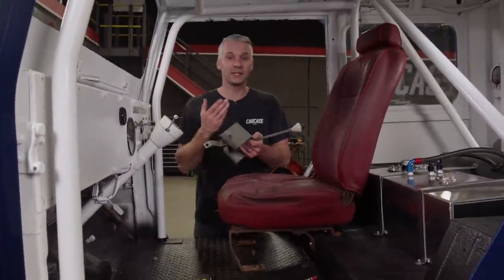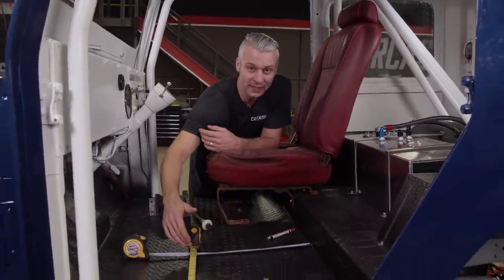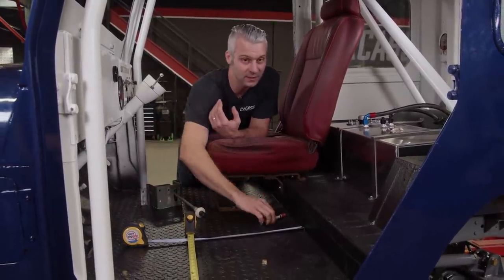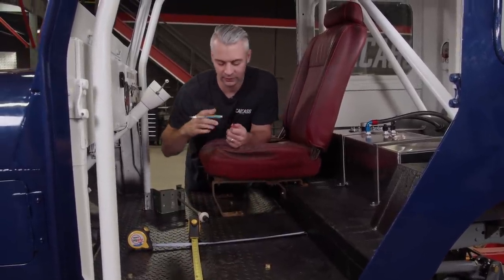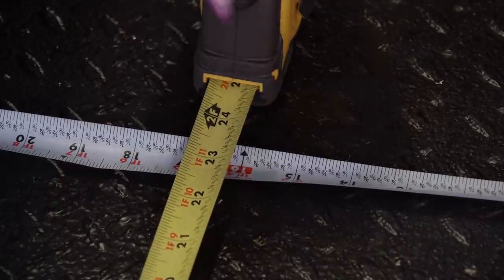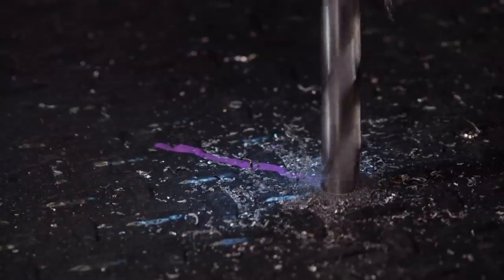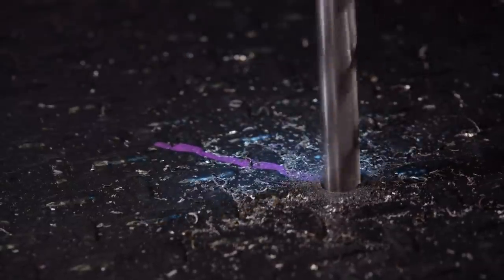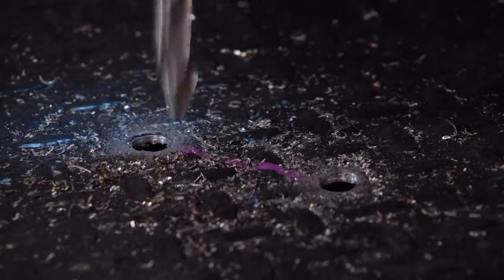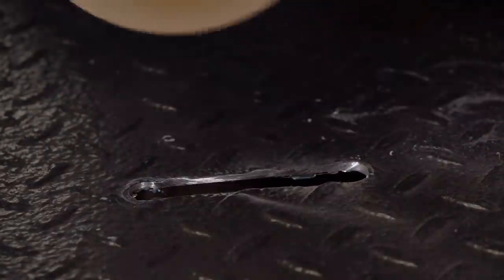Back over at the Jeep, we need to cut a hole in the floor for the shifter arm to go through. I already went underneath and found out I've got to come over 23½ inches and forward about 16 inches. So we're going to put a mark on the floor and get to cutting. With it marked, I'll draw a line to mark the slot we need to cut out, drill a few holes, and then connect the dots using a Benchmark Abrasives Premium Cutoff Wheel.